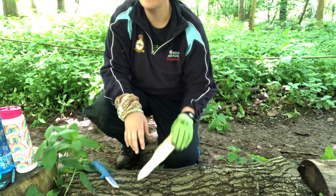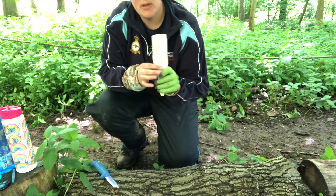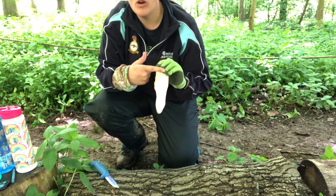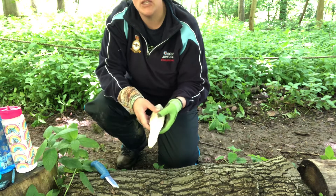We are continuing with our tent peg - excuse the noise, we've got a forest school session going on. We've taken off the bottom half and started to make our point, and now we need to do a rock and roll cut to make the V-bit for the guy rope to sit on.